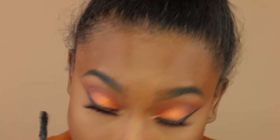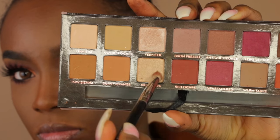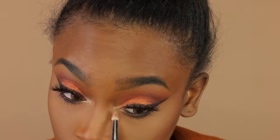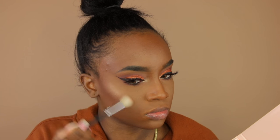Now I'm using my mascara to define my lower lashes — got to do your bottom lashes. Then I'm taking Primavera and placing it in the inner corners of my eyes, because it makes your eyes pop a lot more. Just a heads-up: there is a lot of fallout from the MAC pigment, so be aware of that.